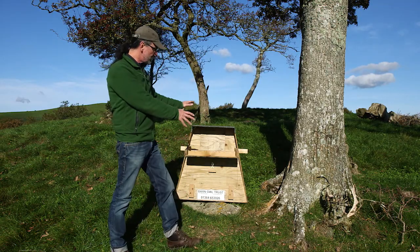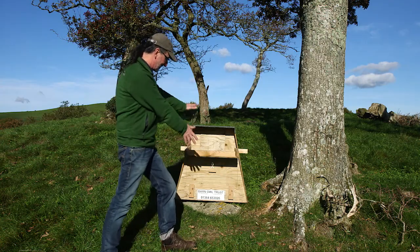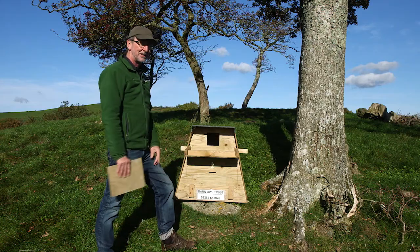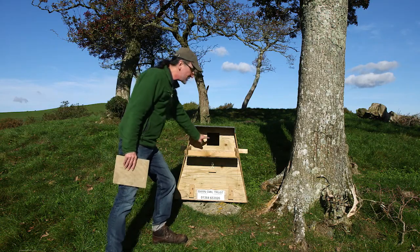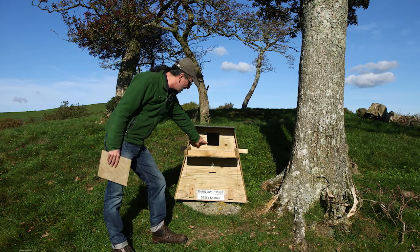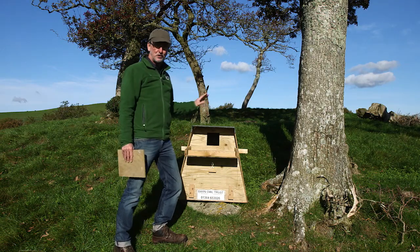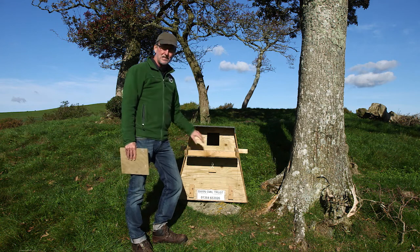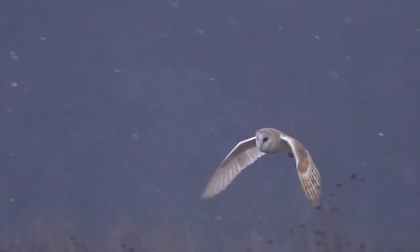Barn owls are not attracted to boxes — that is completely unattractive, but that is very attractive. It's the hole that will attract the barn owl's interest. So wherever you put a barn owl nest box, you must make sure that the hole is visible to a bird just flying past by chance.